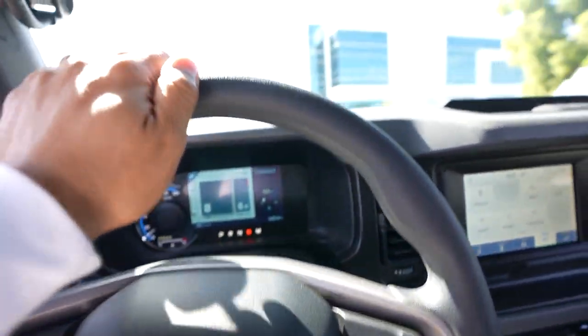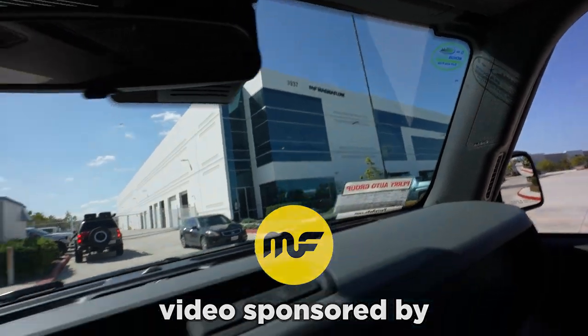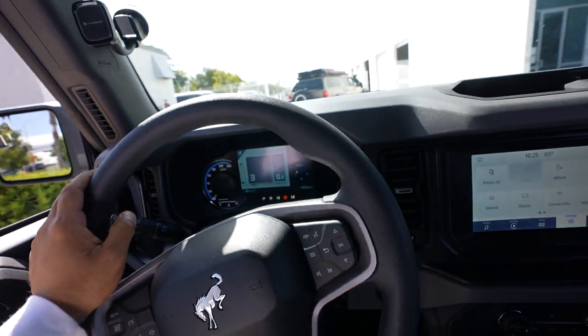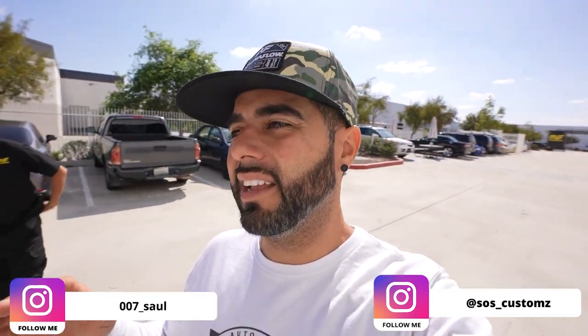Here we are at the MagnaFlow facility. We're heading up to the tech area where we're going to pull into one of the stalls, get this car on the lift, and hopefully pull out some more ponies out of this Bronco. We're going to get the Bronco up on the lift so we can get the old exhaust off and get the new one on. We're also going to give a little tour of the facility here at MagnaFlow with Richard.